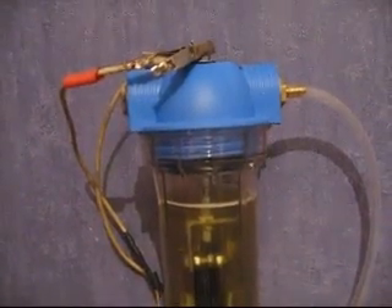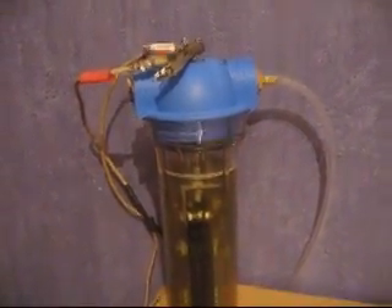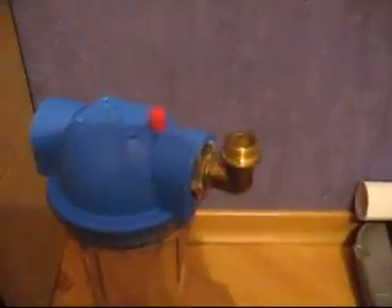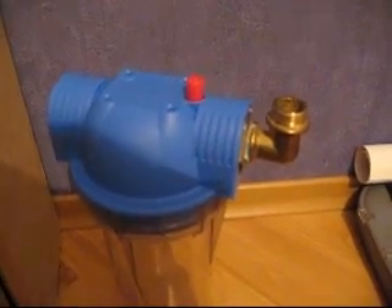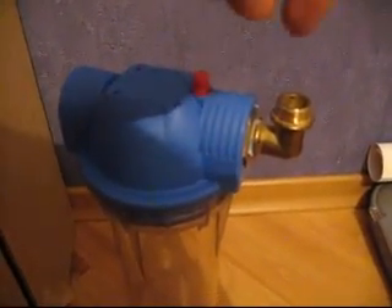This is an older design. We constantly improve the design, so our new ones will have a fill-up cap just like that. We'll have a cap here — you just open it and pour some water in, so you don't have to unscrew the whole bottle.